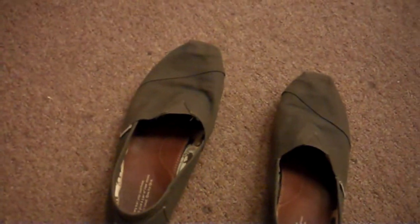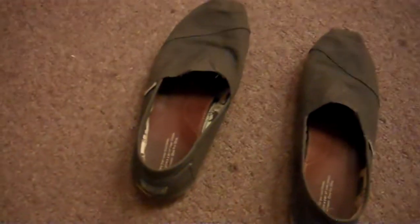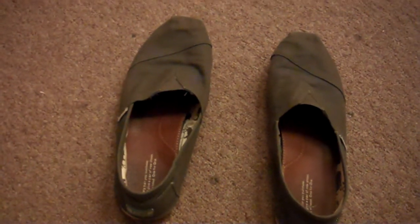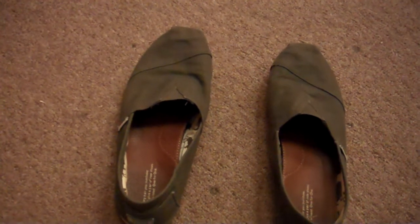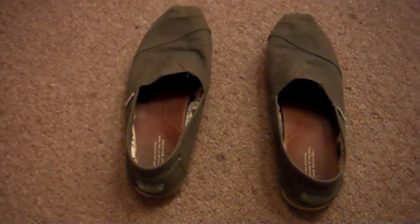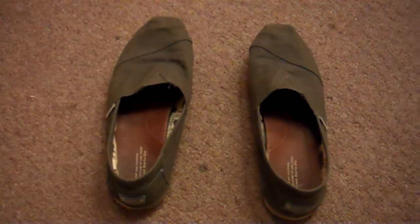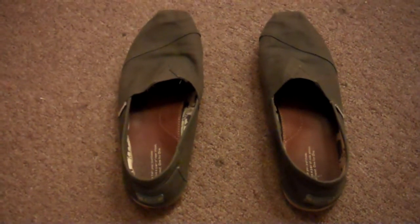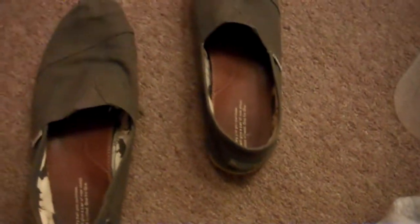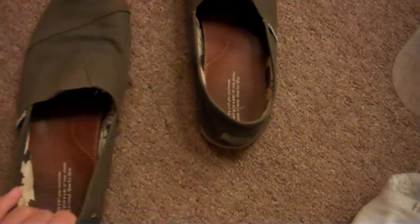Shoes like the Vibram Five Fingers and New Balance really make the whole barefoot running thing very elitist, and the prices on those shoes hint at that. Two months ago when I was deciding what to wear for barefoot running, I decided these would be best. I got these at Plato's Closet for 18 bucks — 20 bucks all in all. I've been using them for two months and I'm really happy with them.